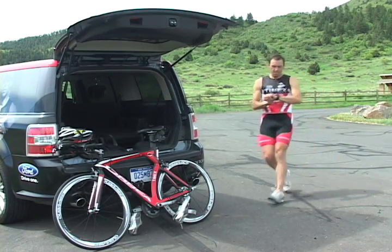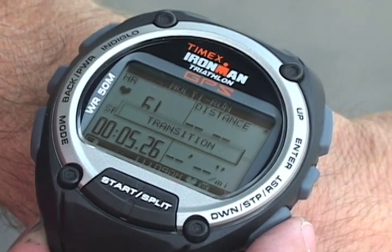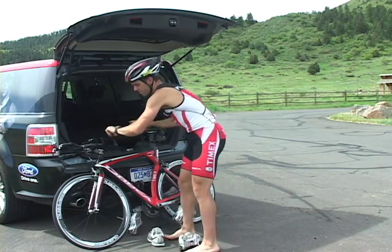When I complete the first segment, I press the stop button. During transition, data for my run remains on screen for review. As I begin the second segment, I press the stop button again.